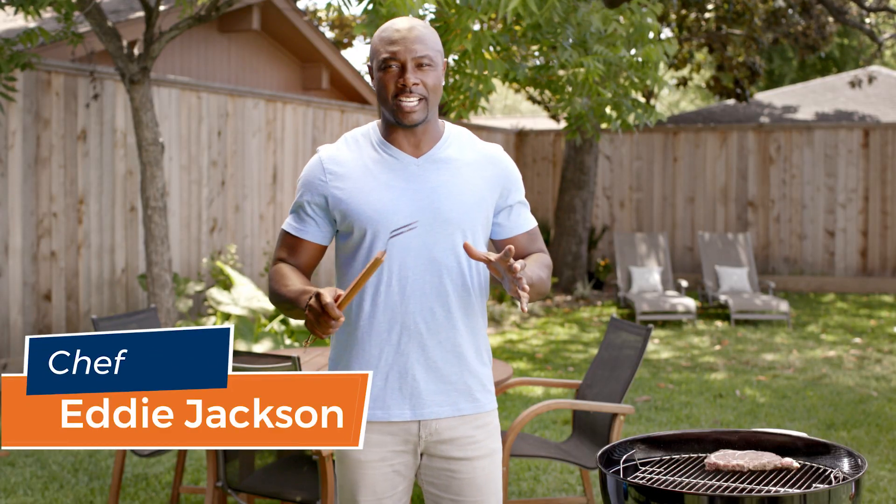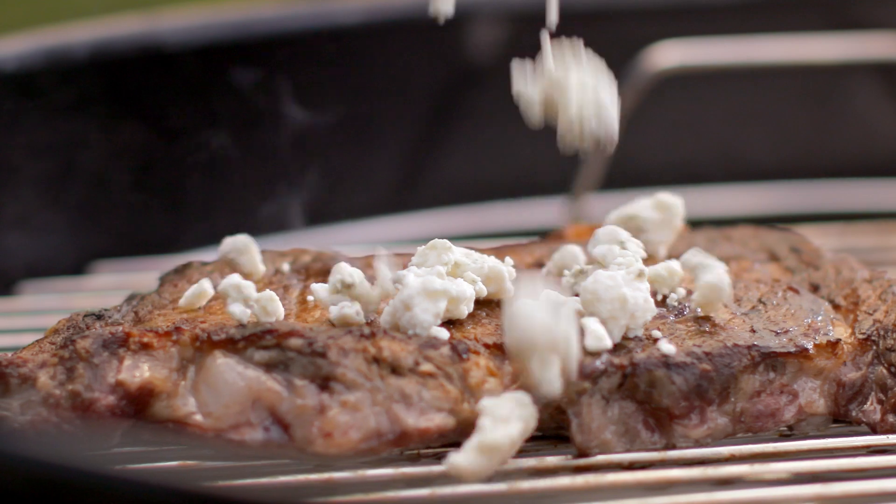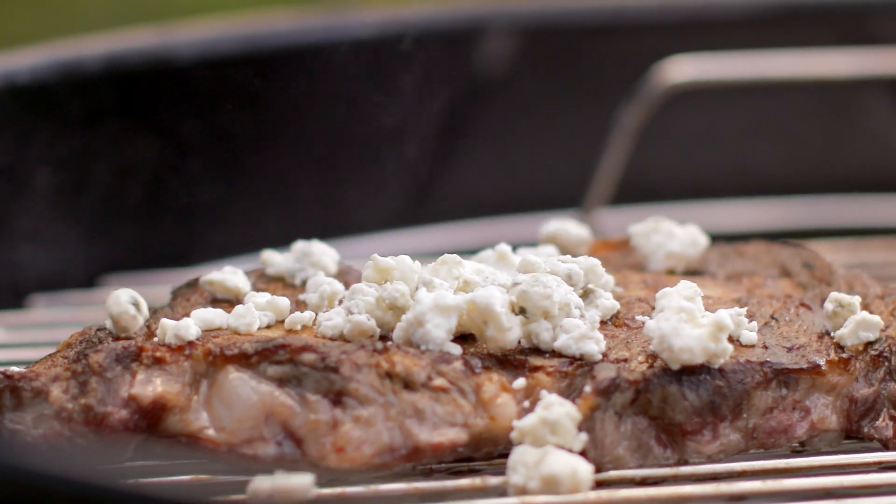Chef Andy Jackson here with some hot tips from Treasure Cave Cheese. Turn your grill into two zones of cooking to perfection by moving your coals to one side. That way you can cook high and fast and low and slow.